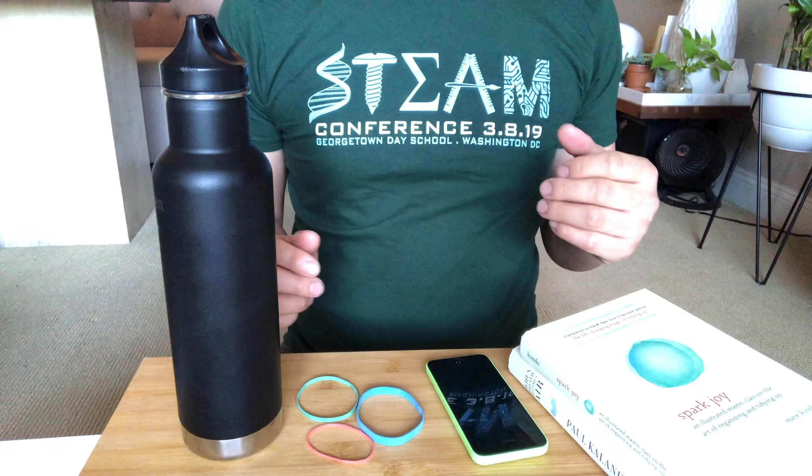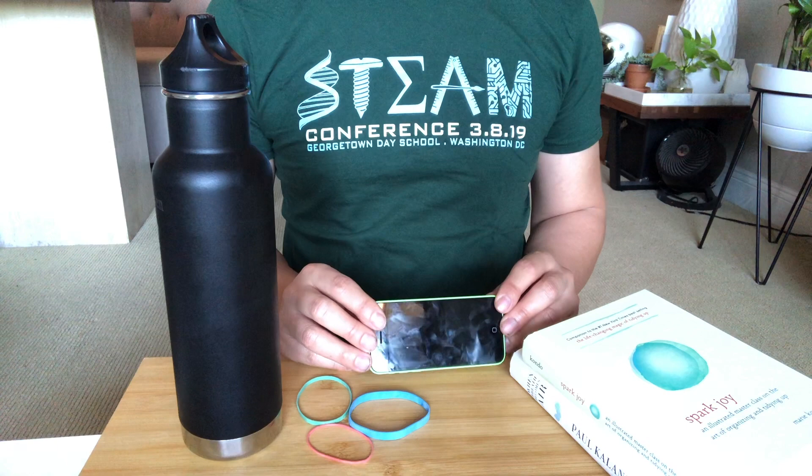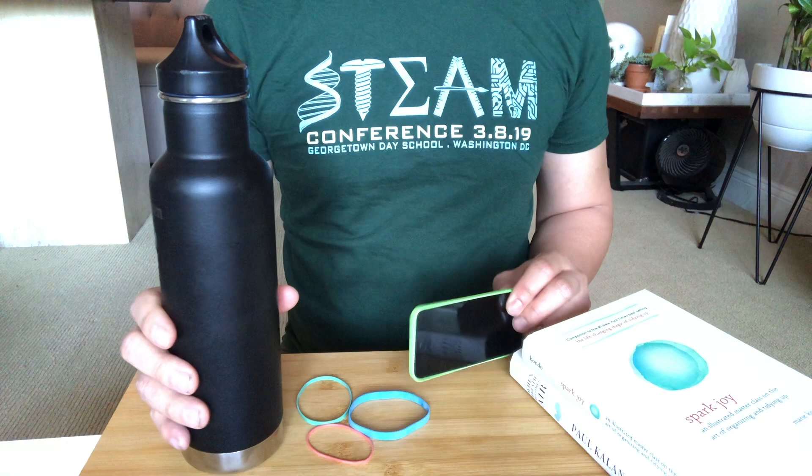We do a lot of home distance learning and Zoom calls using our cell phones, and we're either putting it on our table or it's not very secure on a shelf or something. So I want to show you how to use a water bottle to increase the height of your cell phone.